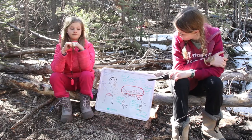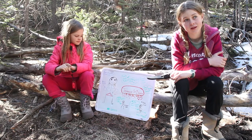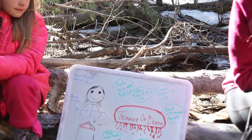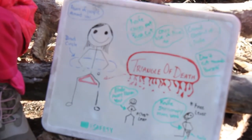Okay Madison, I want you to talk about the triangle of death and what that is. We've got this nice diagram here - let me show it in a little more detail. You can point to the diagram. Right now I'm just showing that this is the triangle of death.